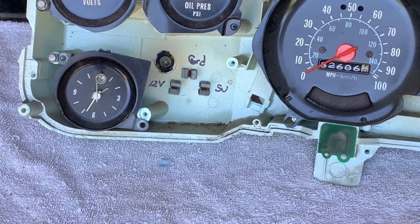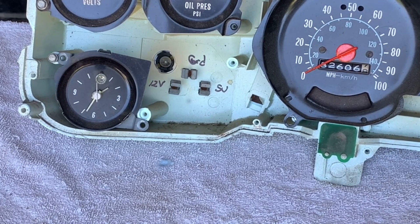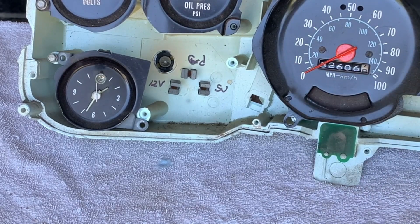If either or both of those are showing no power, remember — half of this circuit is ground. A loss of ground or a poor ground, in my opinion, is the majority of problems with the gauges on these old trucks and cars.